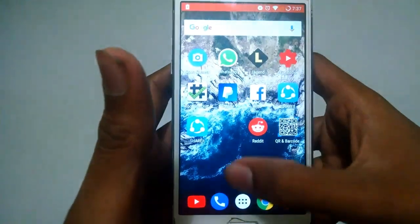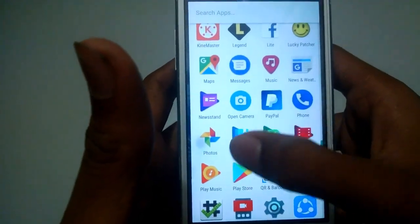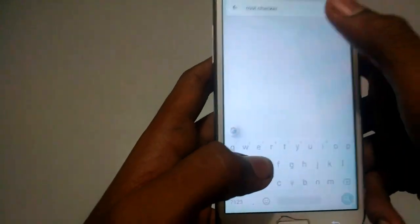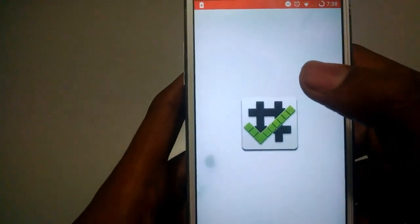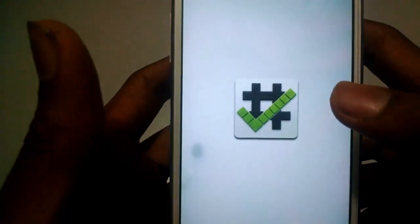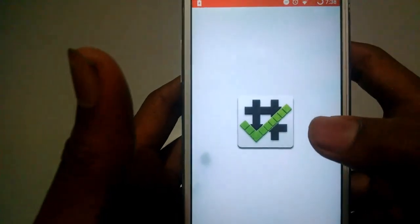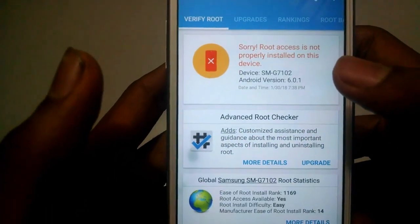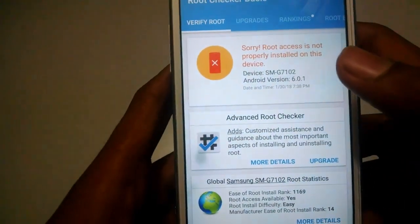Now I am going to show you the steps to root your phone. First of all, you need to open the Play Store, then type in Root Checker. I have already installed the app on my phone. Now click on Open App, then wait for some time and let it open. After opening, click on Verify Root. As you can see, my phone is not rooted — it says root access is not properly installed on this device.